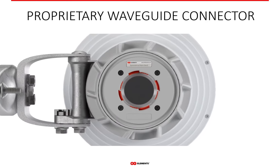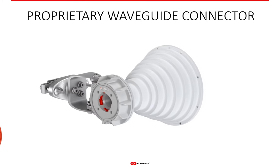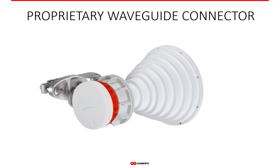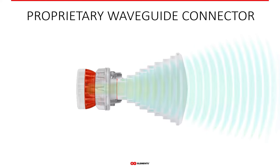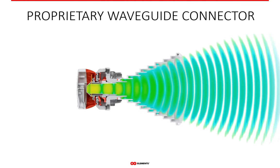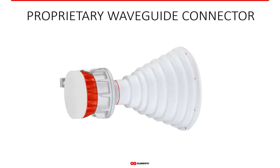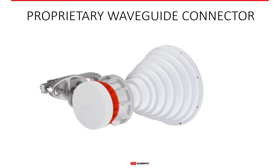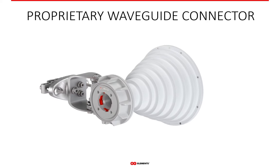Twistport is RFElements' own proprietary waveguide connector for connecting a radio with an antenna. Twistport has two essential advantages. First, because it is a waveguide connector, Twistport introduces practically zero loss into the system, which is very important for achieving excellent RF performance. And second, Twistport combines radio mounting and RF connection into a single, easy to use interface. It is extremely easy to use and safe to operate.